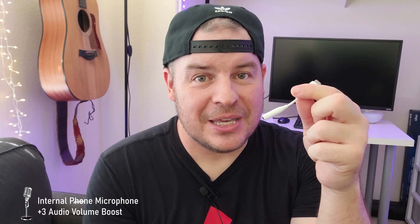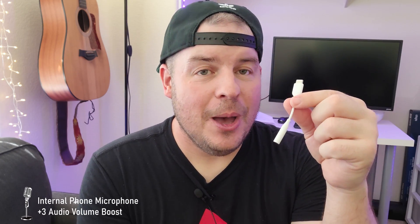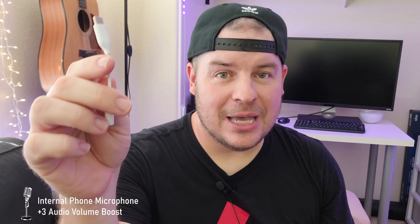It's about 15 bucks, so it's not the cheapest, not the most expensive, but it works. I can't recommend this one enough — it works great and I'll link it down below if you want to pick it up.